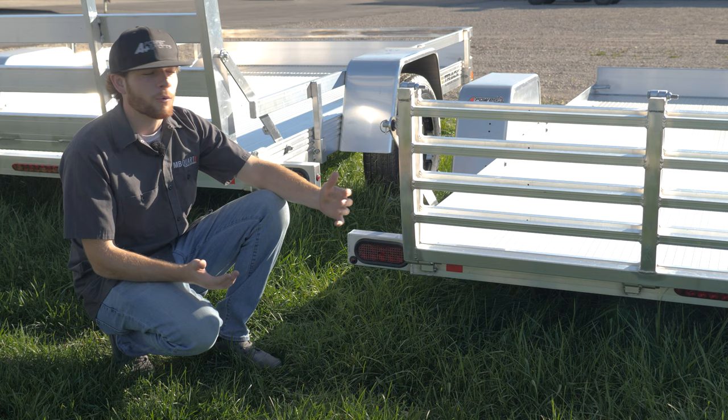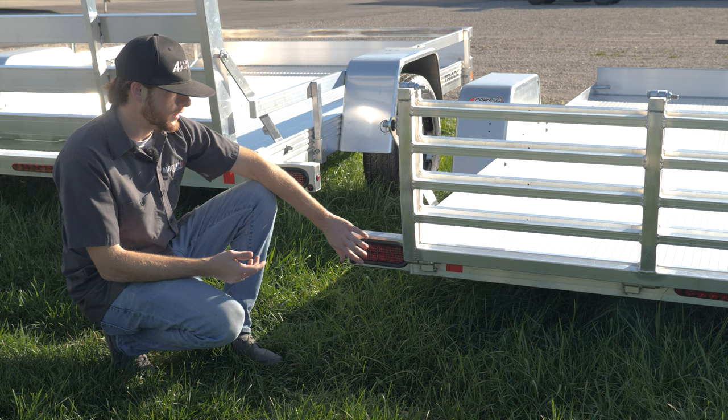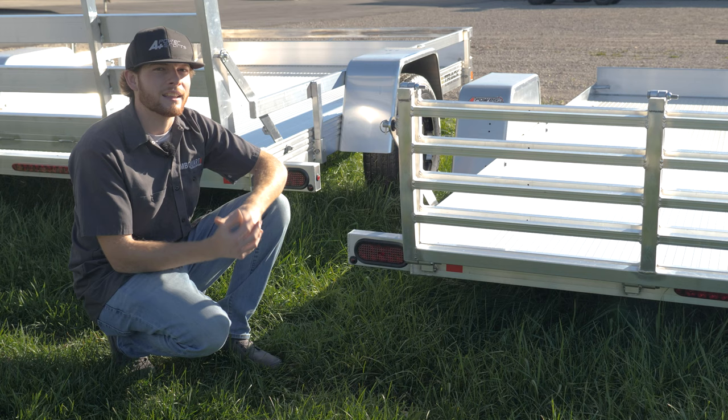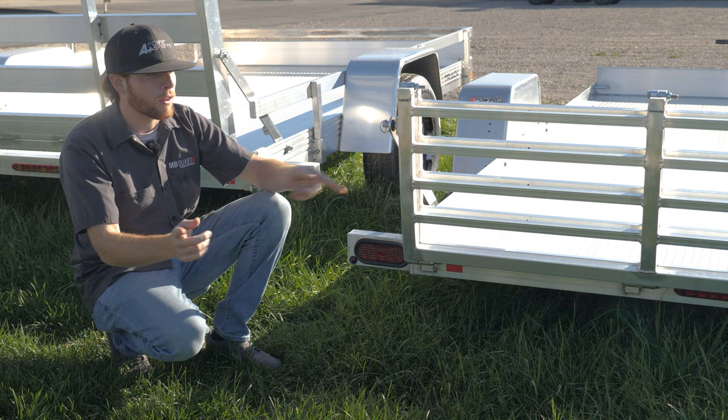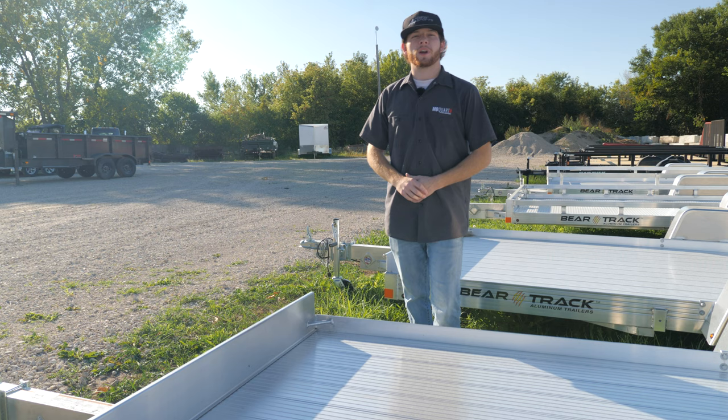A lot of the new trailers are coming with LED lights — number one, they're huge for not having maintenance issues, you don't have to change bulbs, and they're extremely bright and water resistant in their housings. We have LED rear turn signals and brake lights, along with a running light here, some running lights on the side, and a side marker light. So while you're rolling down the road at night, you're not going to have issues with people seeing that you're pulling a trailer. We also have a third brake light underneath — it's a very large roll light. Tons of lights on this trailer, really nice.